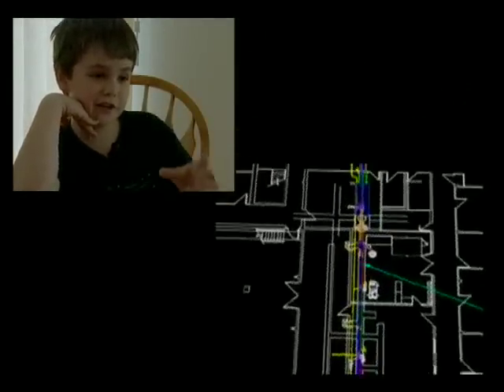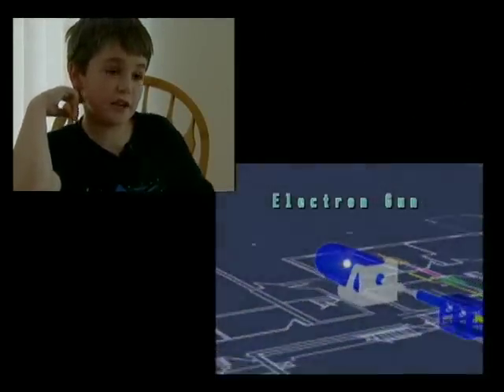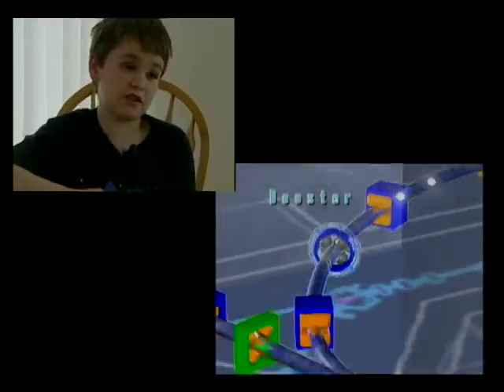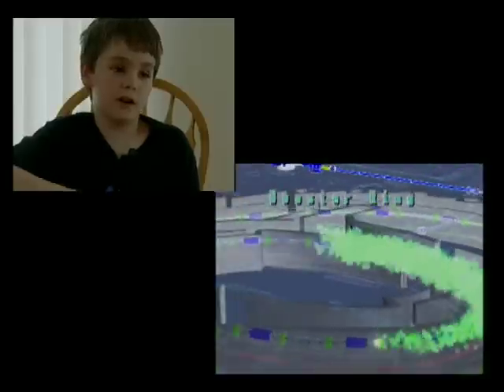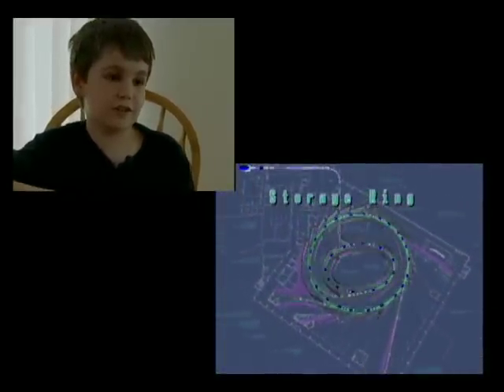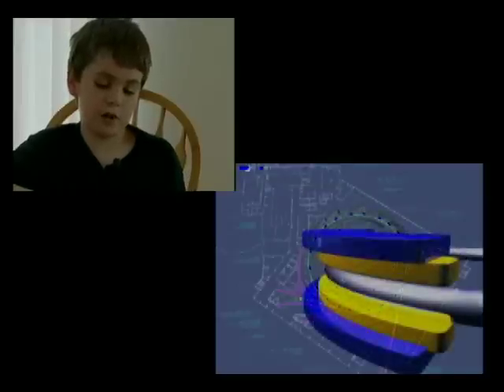It all starts with an electron gun that accelerates electrons, and then it goes into the accelerator ring that accelerates it to 99.9% of the speed of light, and then it goes into the usage ring, or main ring.